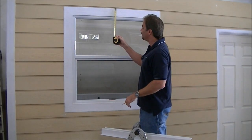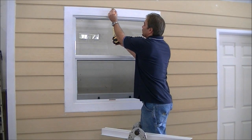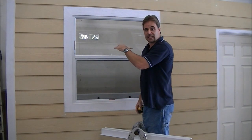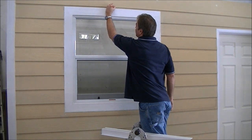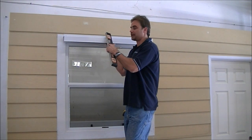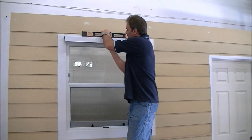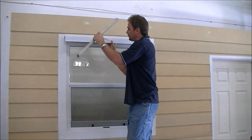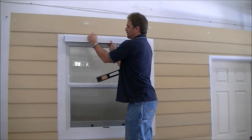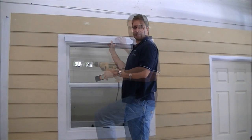So I'm going to go up the window now from my center point 3 and 3 quarter inches, which is right at the top of the molding in this case, and we're going to make another mark. We're going to align the center line on our track with the center line on our window, go ahead and check it for level.